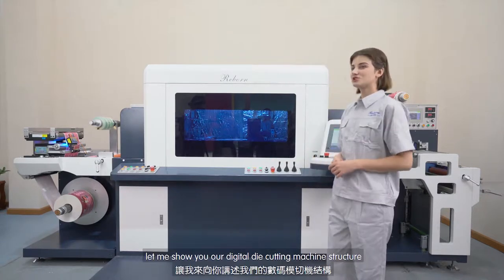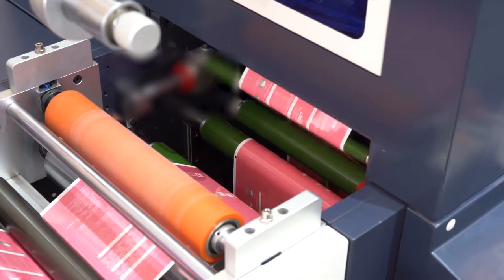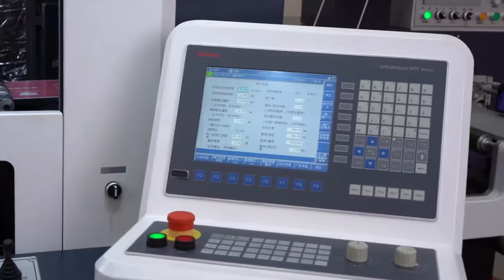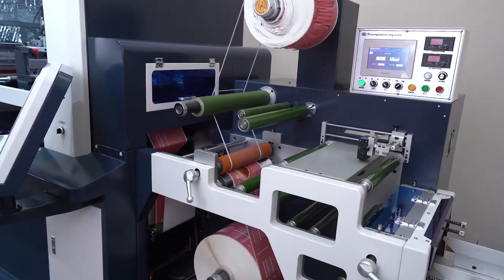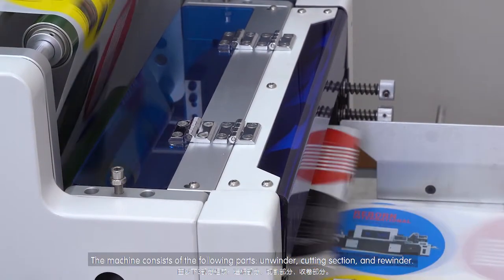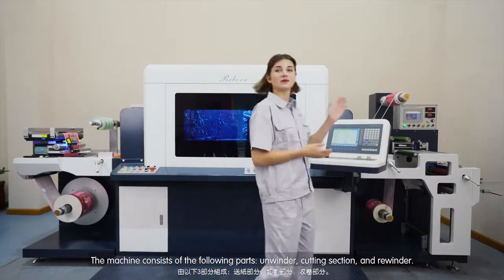And now, let me share the structure of this digital die cut machine. The machine consists of the following sections: the unwinder, the cutting section, and the rewinder.